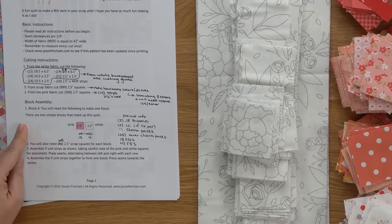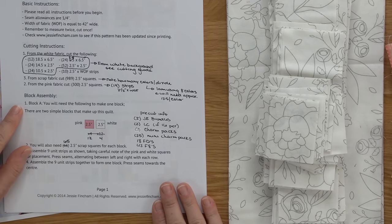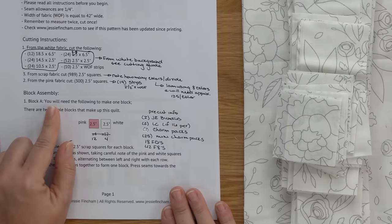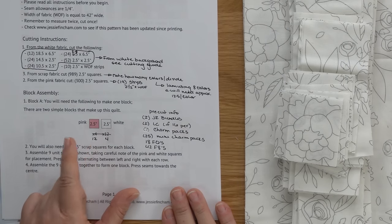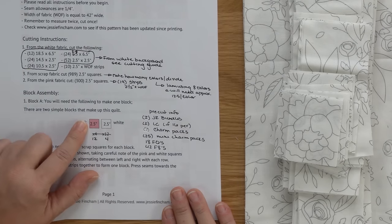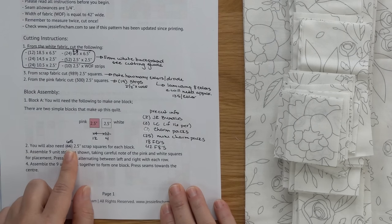There are two more updates to make to your pattern. In step number one under block assembly, the two quantities are actually switched — you are going to need 12 of your contrast fabric and four of your white fabric, so make a note of that. And then in step two, you are going to need 65 two and a half inch scrap squares for block A rather than the 66 that's listed.